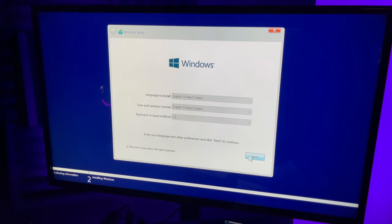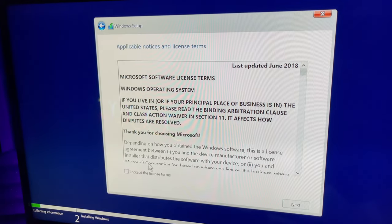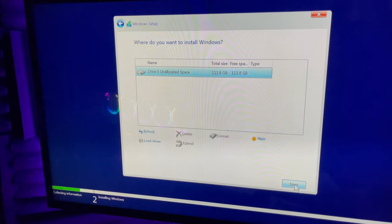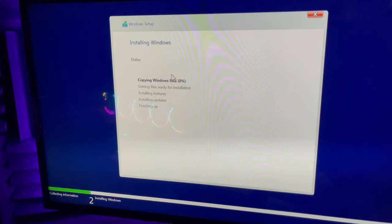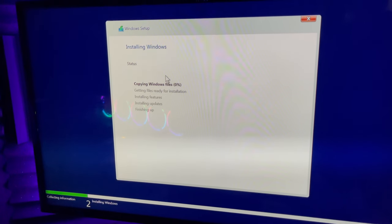Now we're going to install Windows: click next, select 'I don't have a product key', choose Windows 10 Home, click next, accept, click next, and the installation will begin. It's very important that when it asks you to make a password, you don't make one — your rig won't be able to auto restart if you have a password.